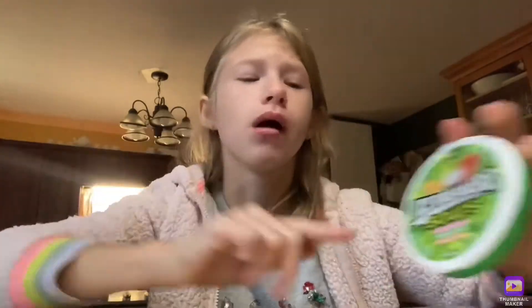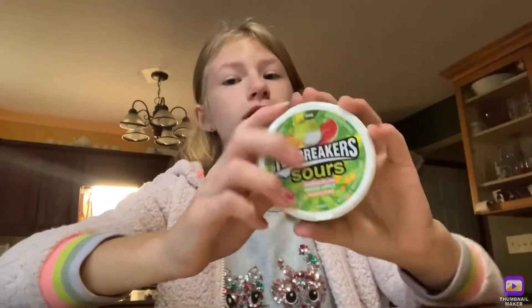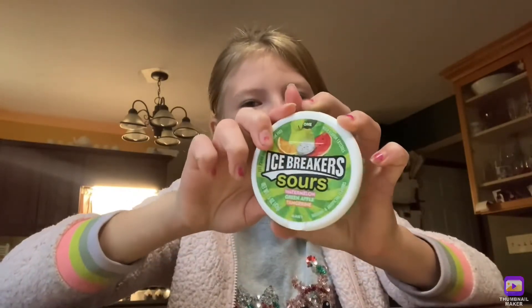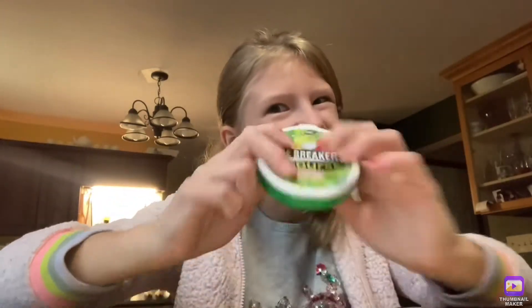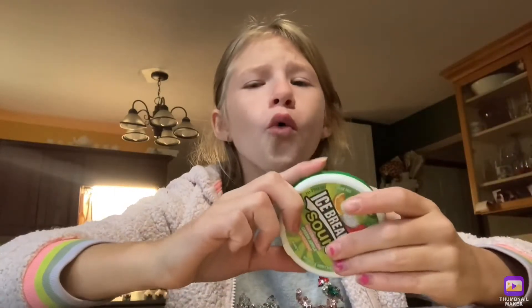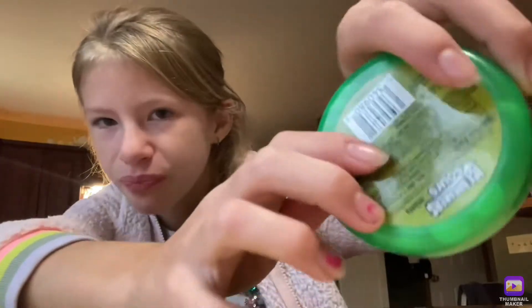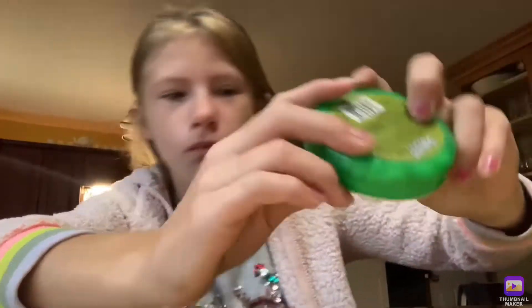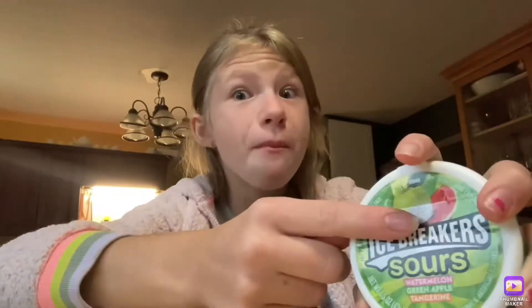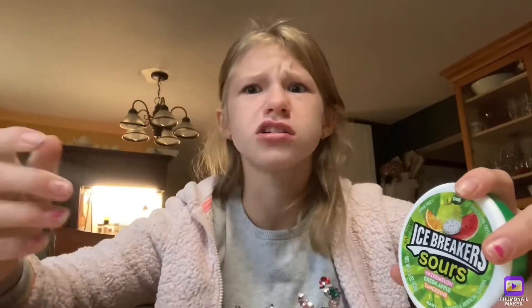These are really good. I mean, I know that they're artificial, but they're really good. And there's so many in here.